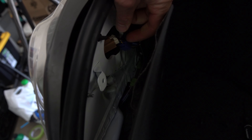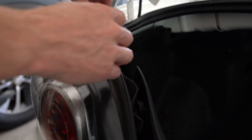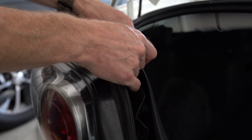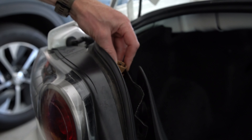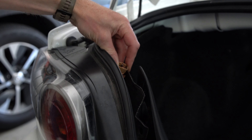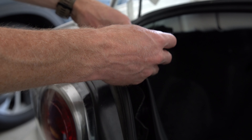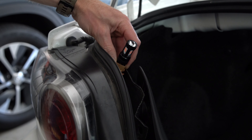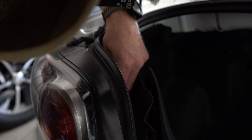Pretty easy stuff. All you're going to do is just grab it, counter-clockwise turn, and pull it out. Then grab your bulb and pull it straight out. Bring that to the side, grab your new LED bulb, and just push it back in. It's really that simple. Then put it back inside the housing and turn it clockwise until it clicks into place.